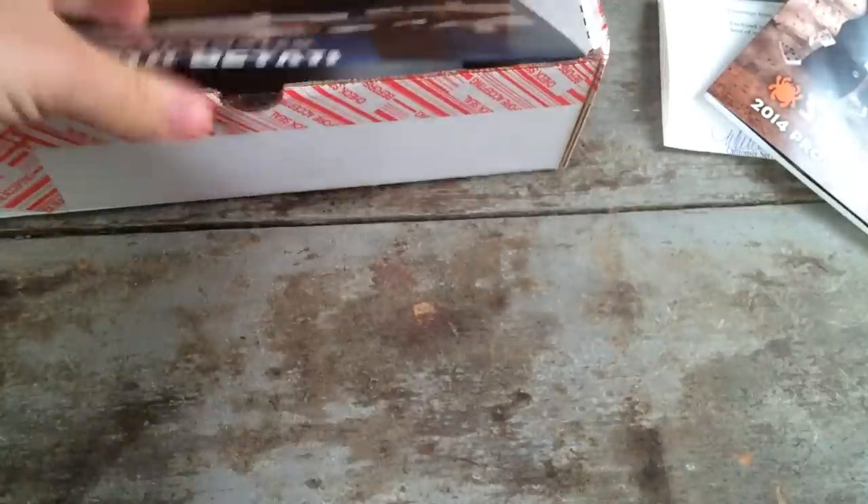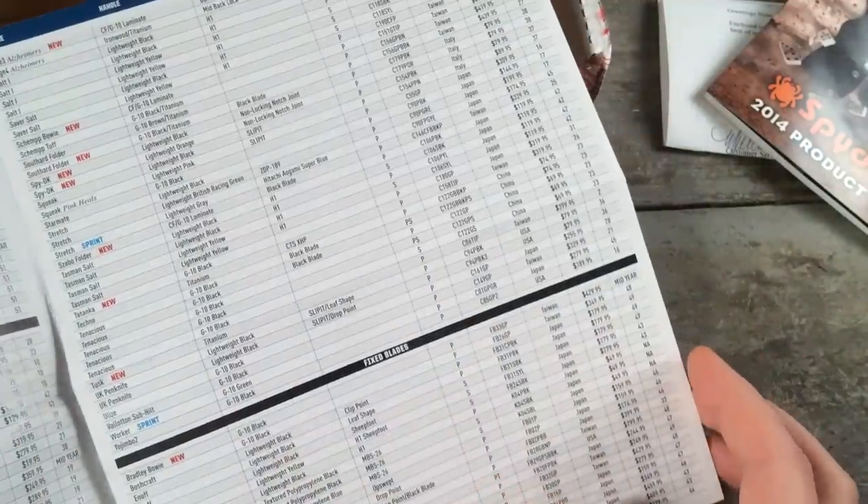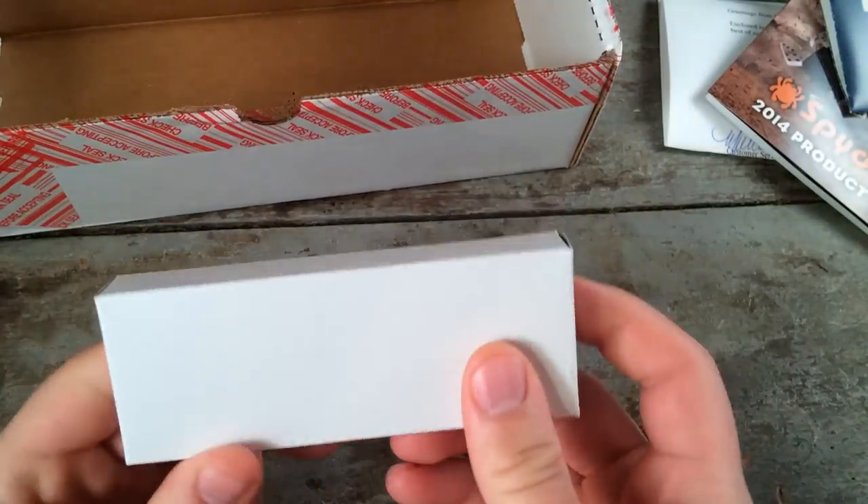There is also a price guide, which honestly I was a little surprised they sent — retail prices to me. I'm not sure why that would be of importance. And then they sent the knife. Here it is: the Clipit Rescue.